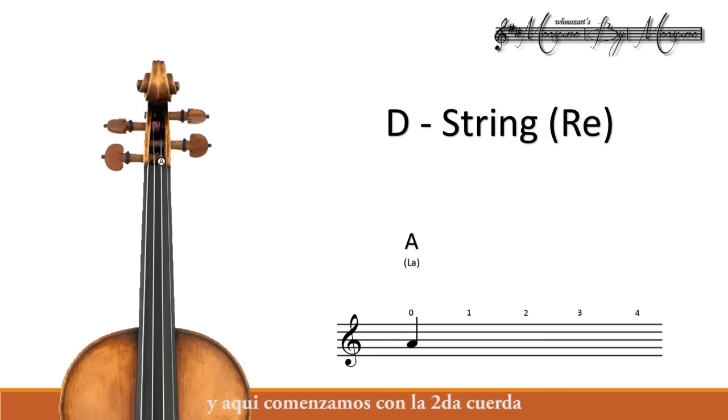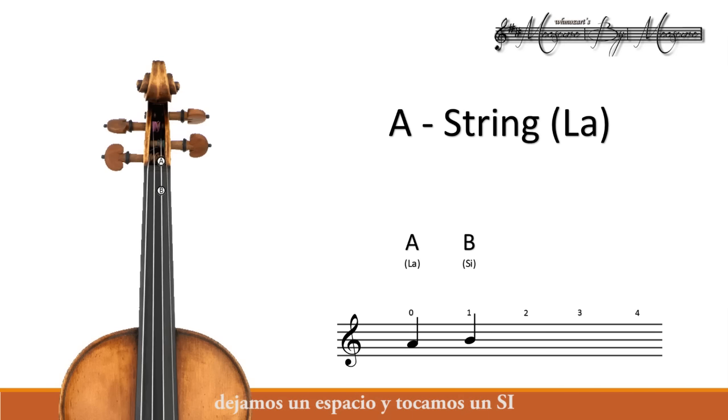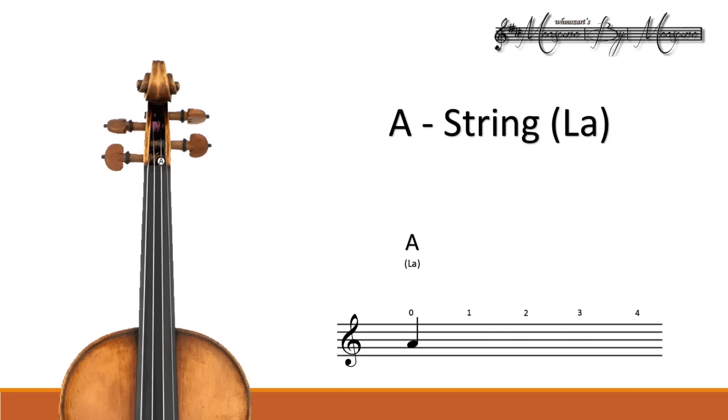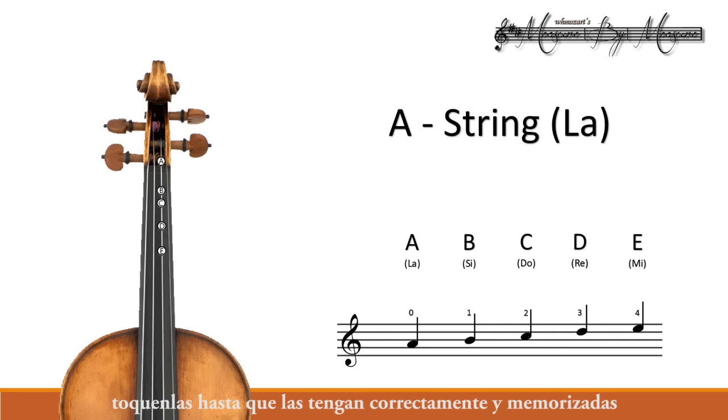This is where we will start with our second string. Our next note in line is the B note — we leave a space and play a B. Our next one is a C; there is no space between those two notes. Now we play a D. And then our next note is going to be an E, and we use our fourth finger. Let's review the notes on our A string — we start with the open A. Play them until you've got them correctly and memorized.